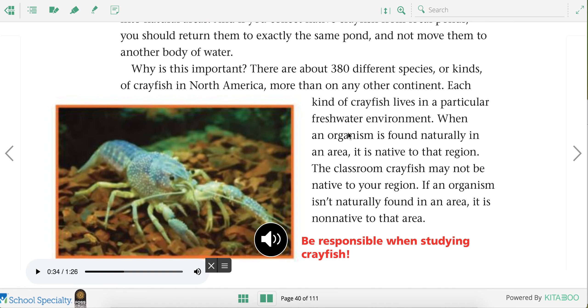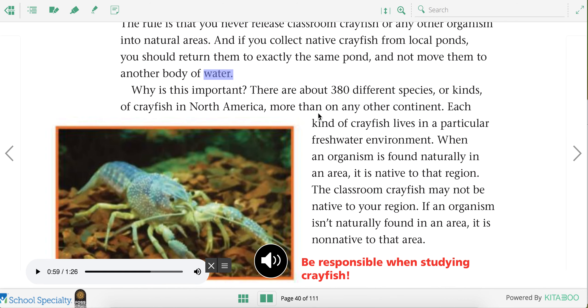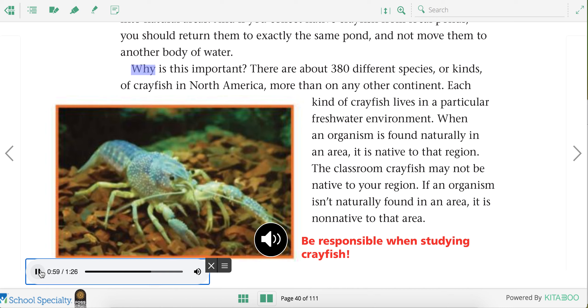You can learn a lot about how their structures and behaviors help crayfish survive and grow in their aquatic environment. Being environmentally responsible: crayfish are wonderful organisms to study in the classroom, but they can cause problems if they are released into local outdoor environments. The rule is that you never release classroom crayfish or any other organism into natural areas. And if you collect native crayfish from local ponds, you should return them to exactly the same pond and not move them to another body of water.